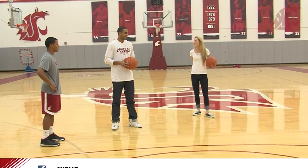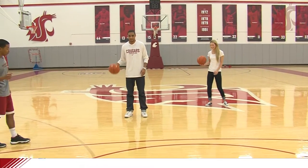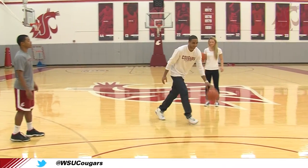Alright Will, do this. Right to left. Start off with the ball on the right, cross over to the left, explode, and go back to the right.